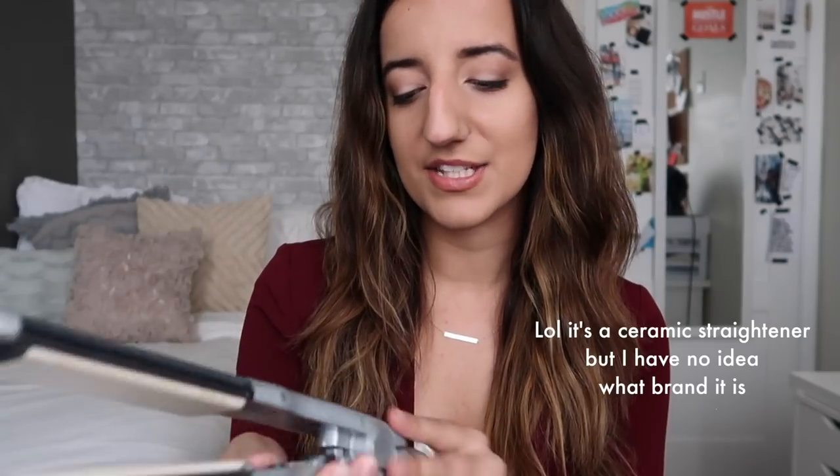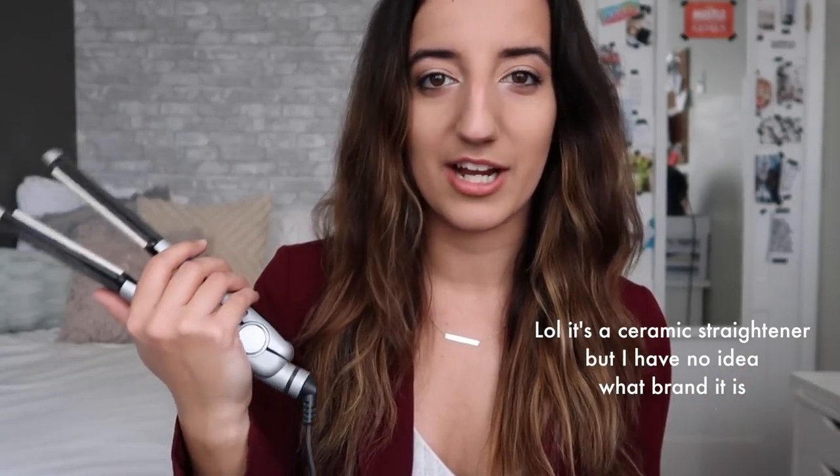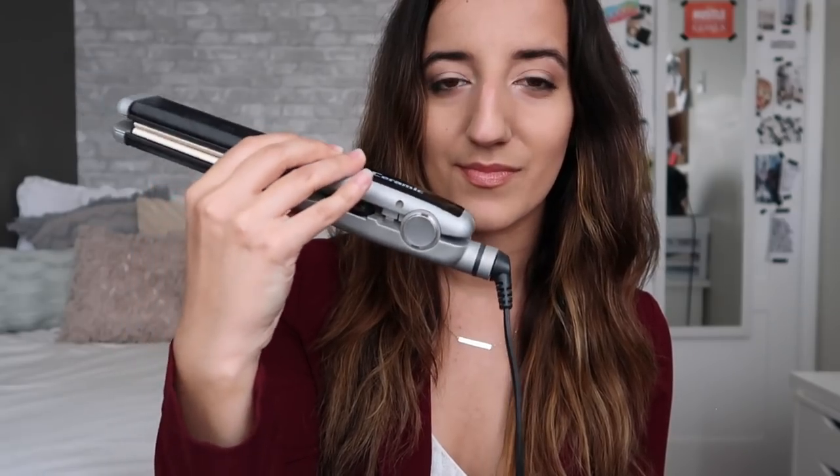Let's talk styling products. The two styling products I use are a hair straightener and a curling wand. My hair straightener is from Ceramic — it's a good hair straightener, it straightens my hair so I have no complaints. It is very old though — it even creaks. I think I've had this since elementary school, so it's looking a little rough, but it's given me lots of use.